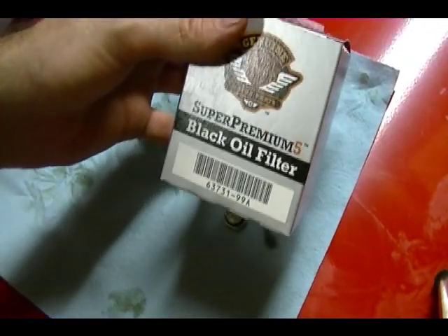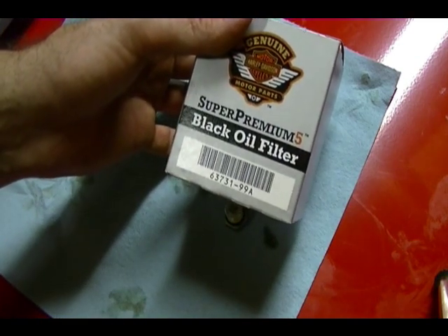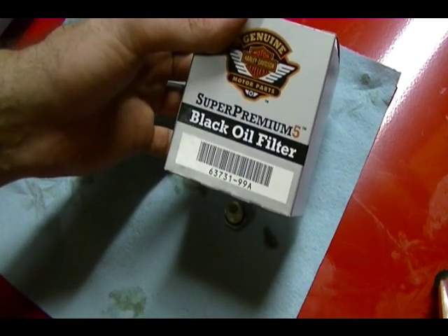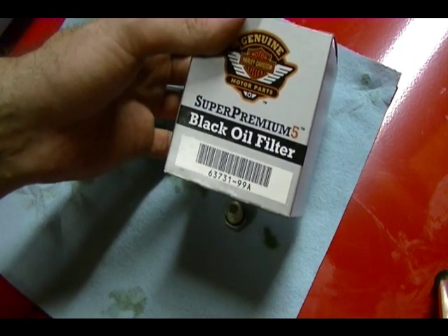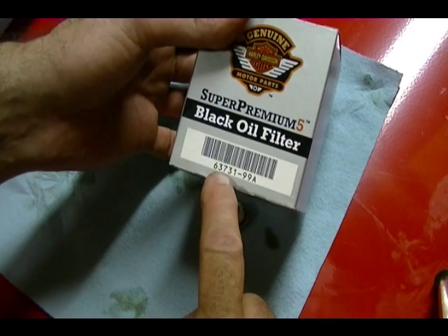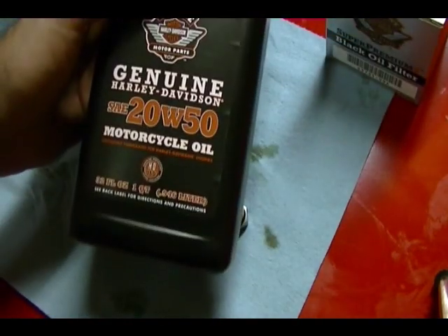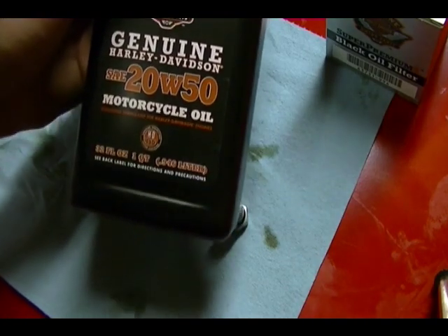This is my oil filter I'm going to be using — it's a premium Harley-Davidson filter. I recommend using this; in fact, Harley-Davidson recommends using this filter in their 96 twin cam engine. Part number 63731-99A. I'm also using genuine Harley-Davidson 2850 motor oil.